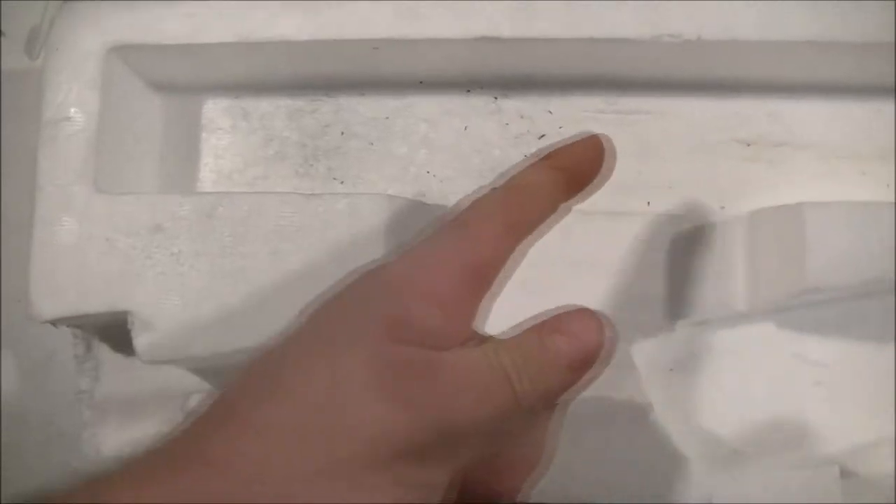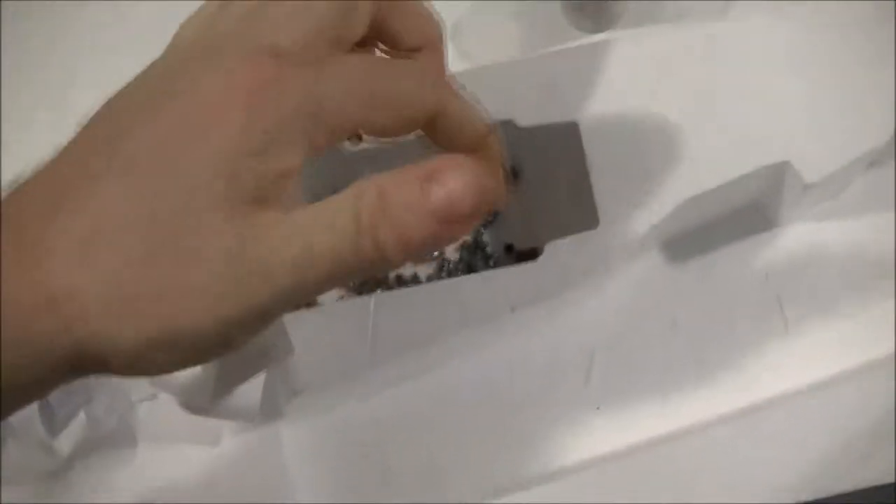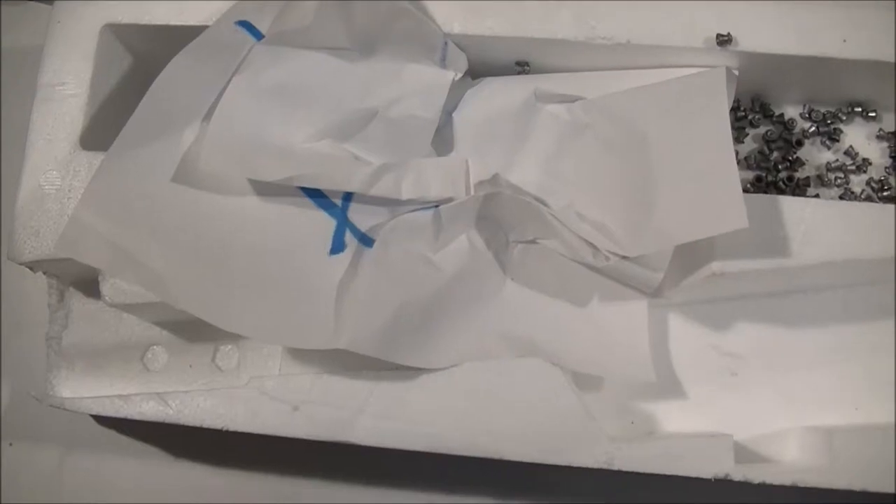Your expertly engineered storage compartment will carry all your air gun shooting needs — targets, pellets, and tacks or whatever you hold off your target with, or whatever else you need to get yourself through the day.